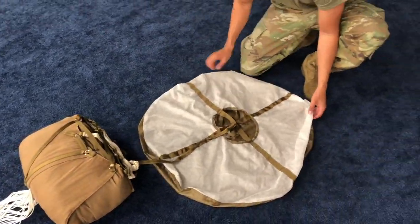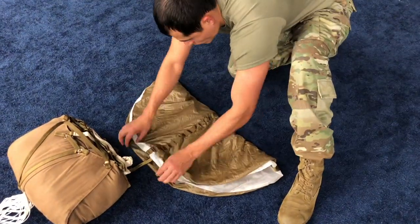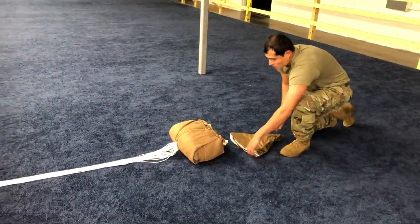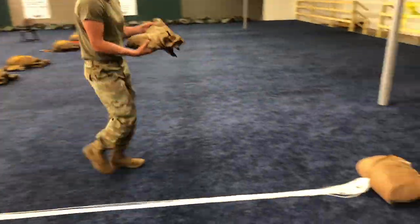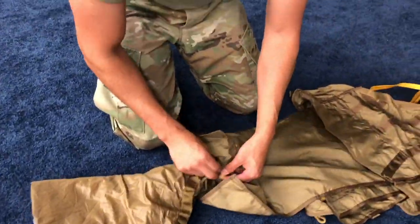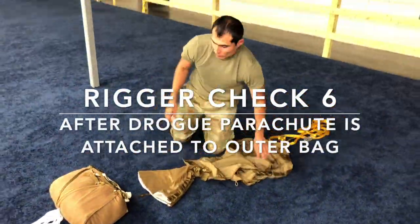Form the first fold of the drogue parachute by folding it in half over the drogue slider control line. Fold the right third, then left third of the drogue parachute. Ensure the static line is properly girth hitched to the outer deployment bag and position it at the apex of the drogue parachute with the drogue pocket stow flap fully extended and the data panel facing up. Secure the drogue parachute loop to the drogue parachute attachment loop inside the drogue pocket stow flap using a 2-inch retainer band with a double wrap.